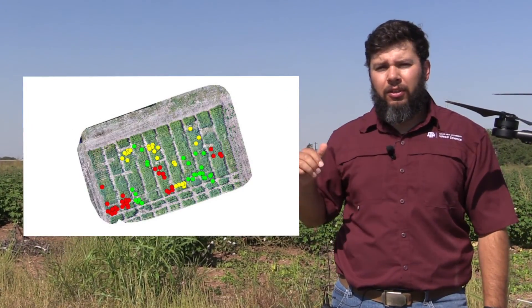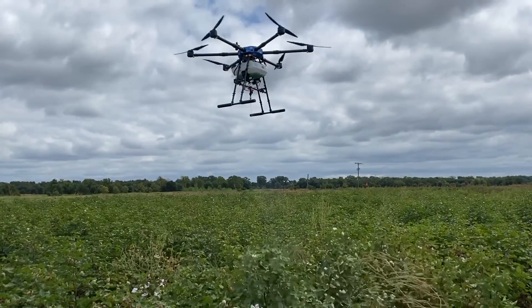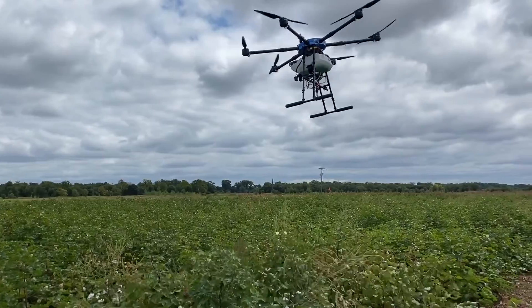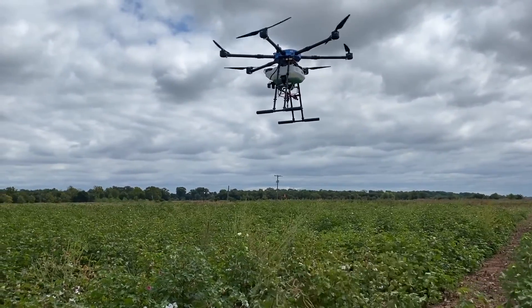We then extract the coordinates from the imagery and upload them to a drone sprayer to go out and spot spray all the weed locations in the field.